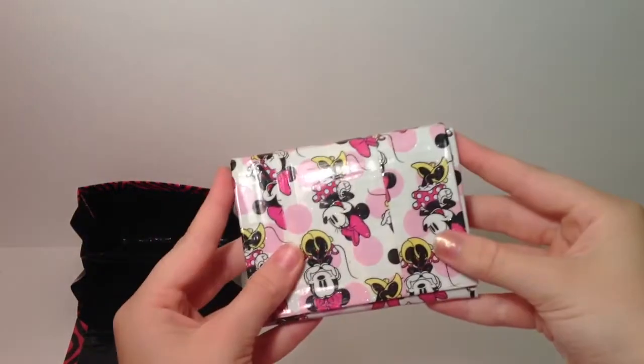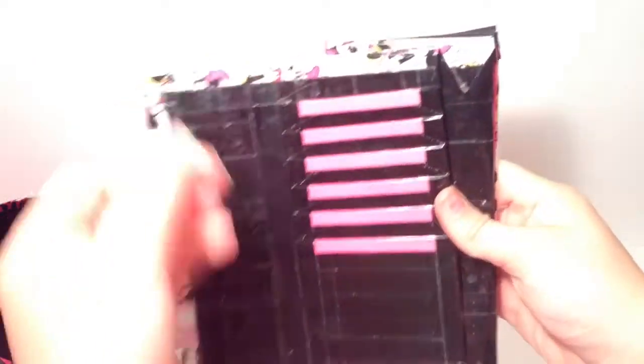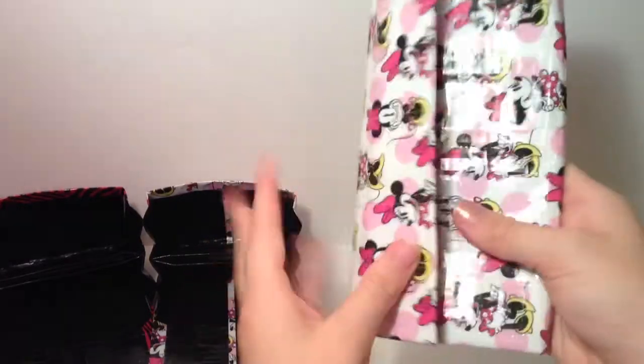Next is one with mini bows with a pattern stripe, same layout of course, and with clear tape on the outside. This next one is lined up as well — six card pockets and two billfolds. All seams are clear taped, all lined up except for right there, but otherwise it looks nice and lined up.